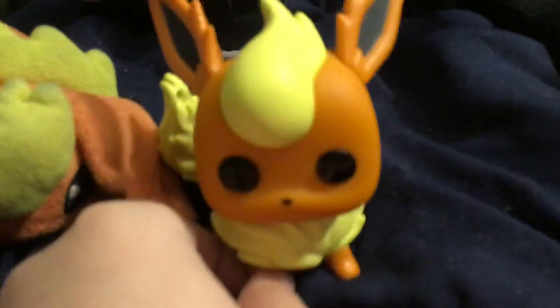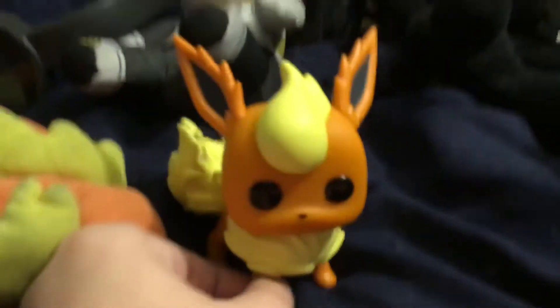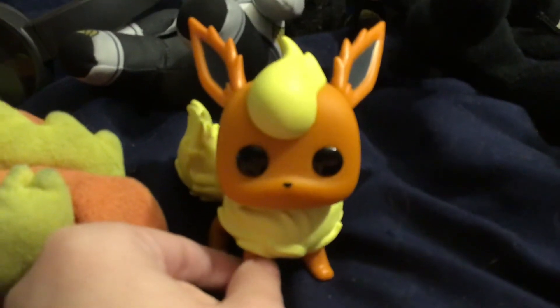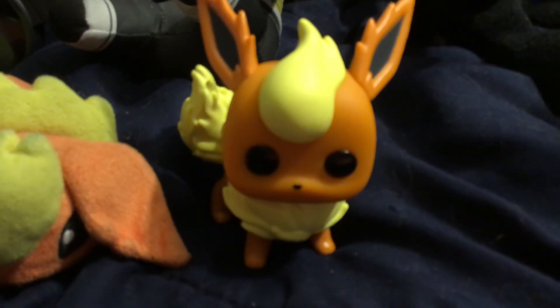This is my review of Flareon, gorgeous fire-type Eevee Eeveelution. I love this thing so much. Just look at how cute it is. I love it. I'm so happy I found this.